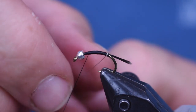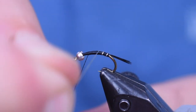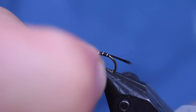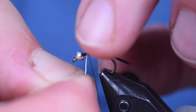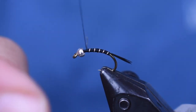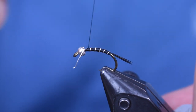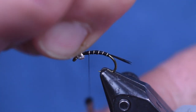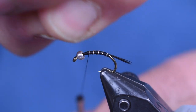Now we're going to wrap the thread forward. I'm just going to make a nice, even, segmented wrap. I've been using this piece for a while — I got it short and a little weak and one piece snapped. So get it segmented up behind that bead and we're going to wrap it off, then just pull off the excess.